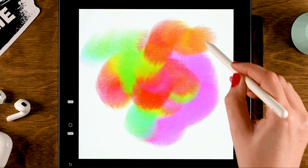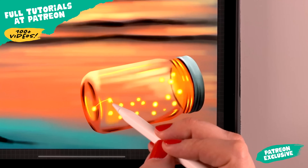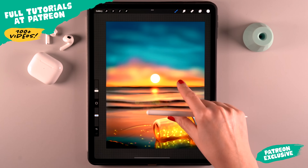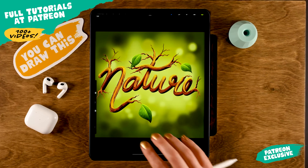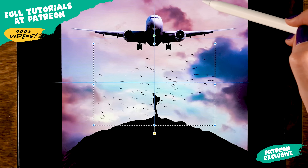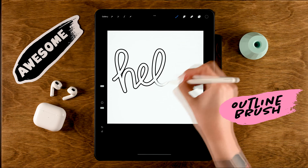That's how you can create multiple colors with just one stroke and get a nice colorful effect. If you want to learn not just how to make brushes but also how to paint with them, check out my Patreon page, where you'll find a whole range of Procreate tutorials from beginner to advanced levels.